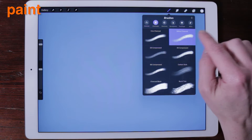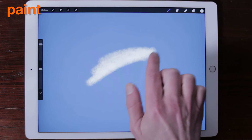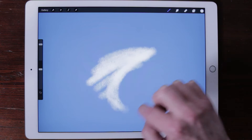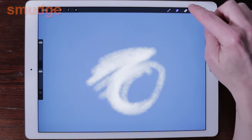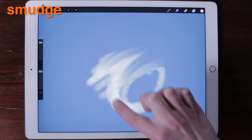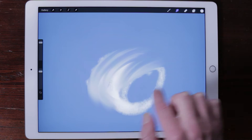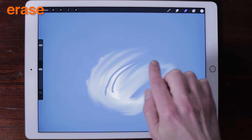Paint, smudge and erase. Tap or drag your finger on the canvas to apply paint, erase or smudge your art. Try varying the speed of your finger, as many brushes are affected by how fast you paint. Select erase and erase your artwork with the same brushes.